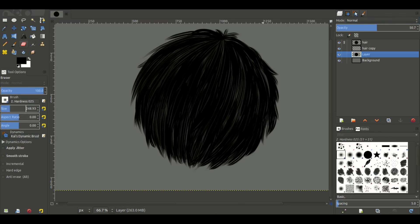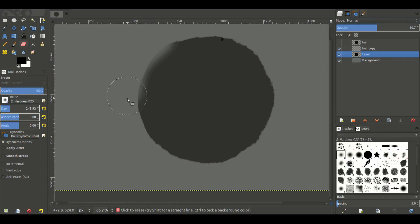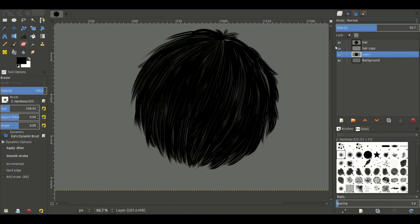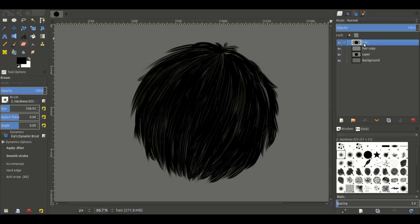With our opacity back on we're going to just lighten the edge up a bit — nothing too drastic — so it looks pretty good. We're going to do something like that so it's a bit more faded in, so you can't really tell where it starts and stops.